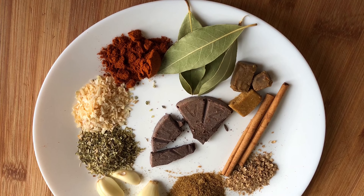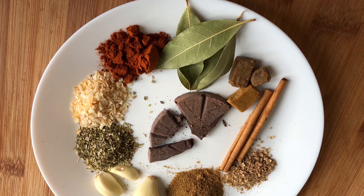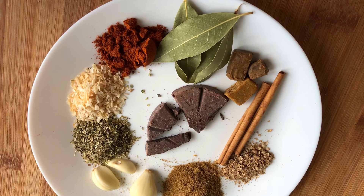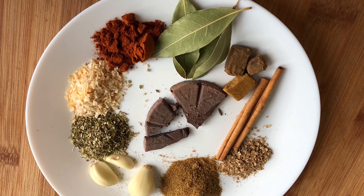Here are the ingredients: four bay leaves, one bouillon cube — I'm using half chicken, half vegetable — two cinnamon sticks, one teaspoon of coriander, two teaspoons of cumin, and three cloves of garlic.